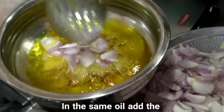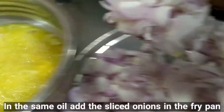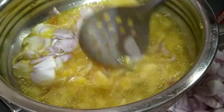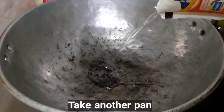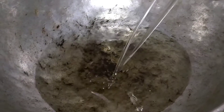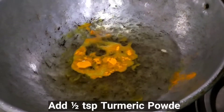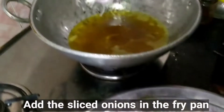In the same oil, add the sliced onion in the fry pan and stir it well. Take another pan, pour 500 ml cooking oil, add half a teaspoon of turmeric powder, and now add the sliced onions in the fry pan.